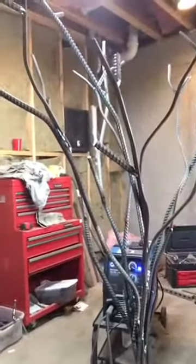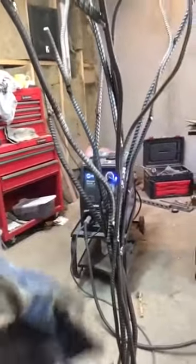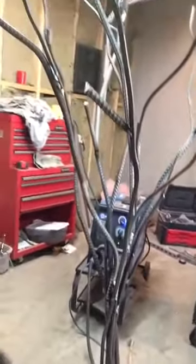What I found was the most challenging was structurally just making sure that it was sound and not wobbly, and getting this trunk to be fluid — so it's pretty heavy with welds.